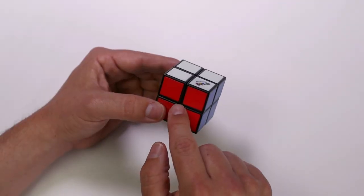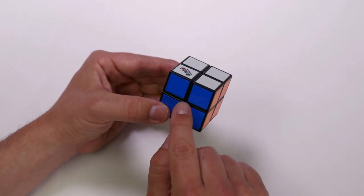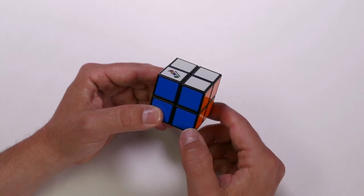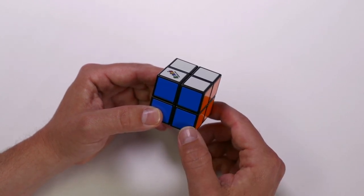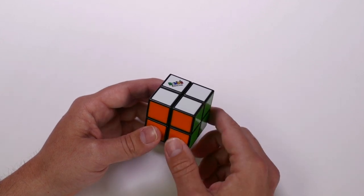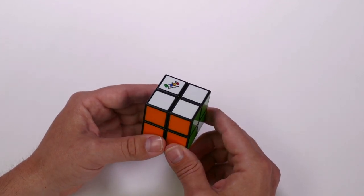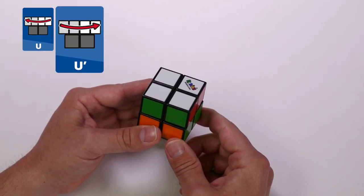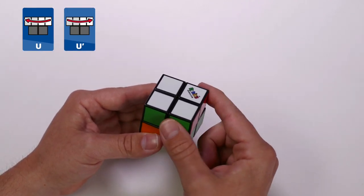This is my front face. If I rotate the cube, this is now my front face. It's important to maintain the front face of the Rubik's Mini so it stays at the front throughout all of the turns. If you see the up face move on screen, it means move the up face clockwise. And with an apostrophe, it means move the up face counterclockwise.